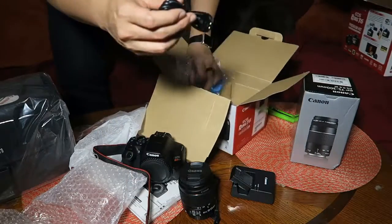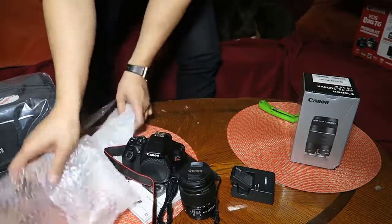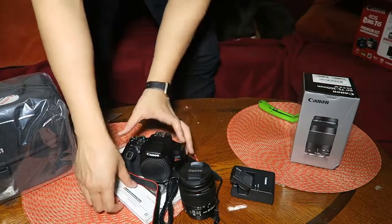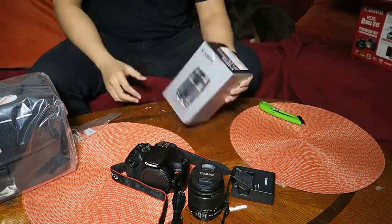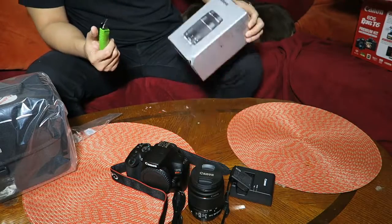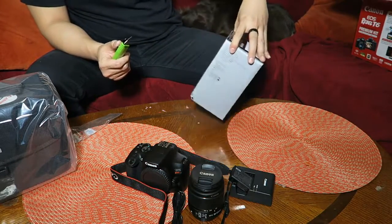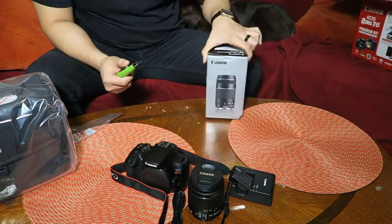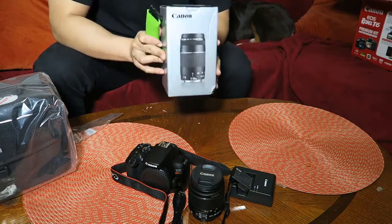I think that's everything for the camera box. Setting the bubble wrap aside and the manuals out of the way. I might actually sell the 75-300mm lens — I'm probably not going to use it, so I'm not going to do a full unboxing video for it.